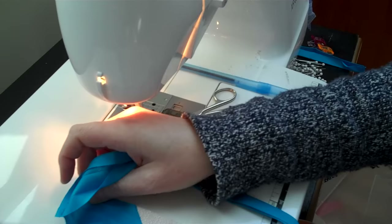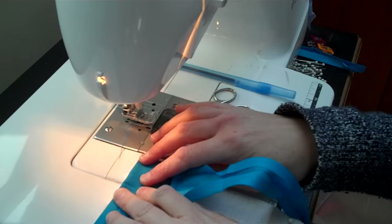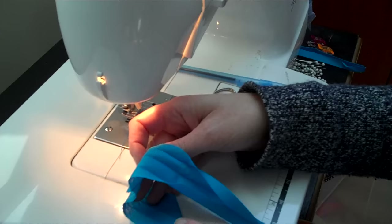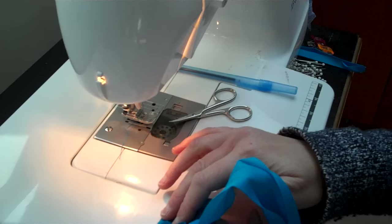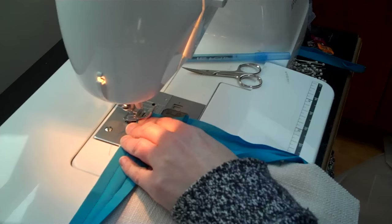Now you're going to make those pretty mitered corners. Take your bias tape and fold it on that angle — see the angle you just sewed? That's what you're going to fold it up on. Then you double fold it back. So you take it, fold it up like this — you've kind of made a triangle — then hold your fingers and fold it back on top of itself. Now just keep sewing from the corner.